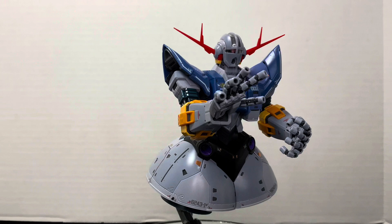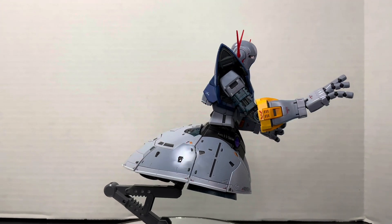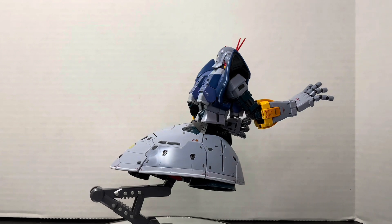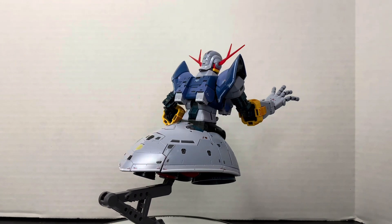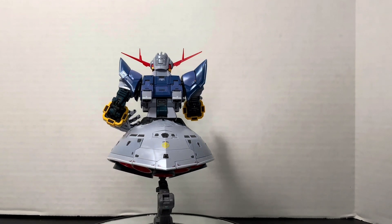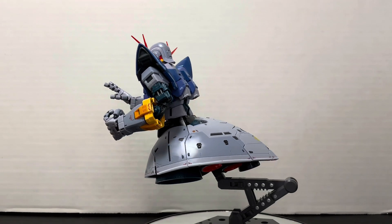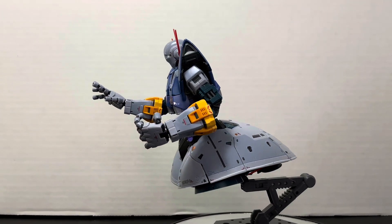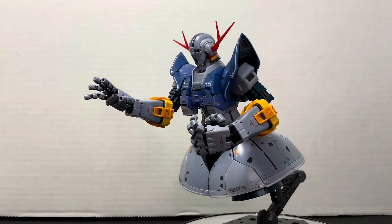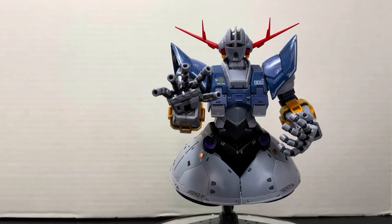Come on out guys, it's time for the review! In today's video we're going to be taking a look at the Real Grade Zeong. This creepy kit is packed full of details, whether it's the articulate eye, the movable skirt and thrusters, or the 13 hyper mega particle cannons equipped on this super weapon — there are more than enough details to keep you entertained throughout the build.